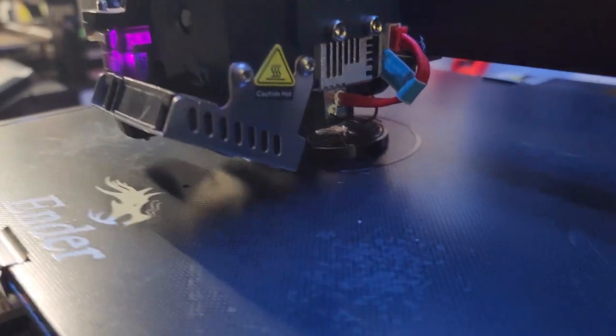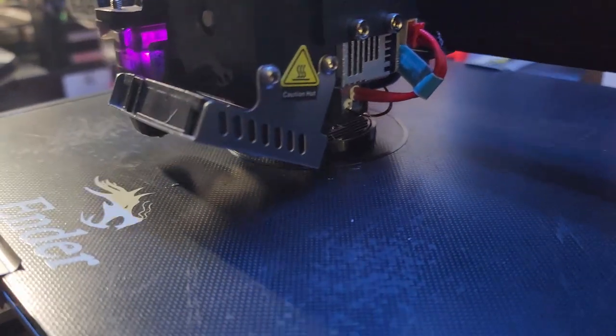I'm gonna grab a coffee but I want to get this knob 3D printing first. Let's run upstairs and get that done — this one's coming along pretty good, only three more of these to go.